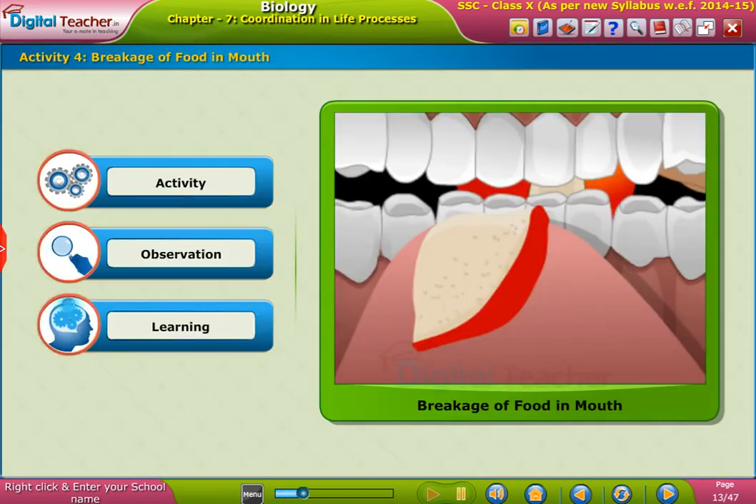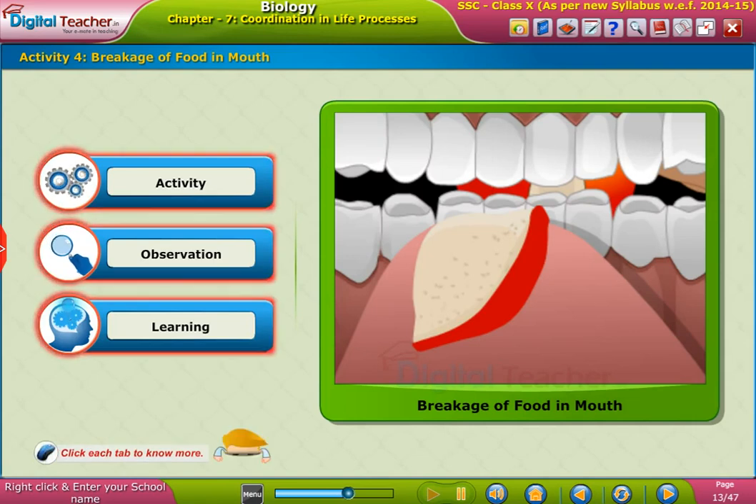Let us perform an activity for the breakage of food in the mouth. Click each tab to know more.